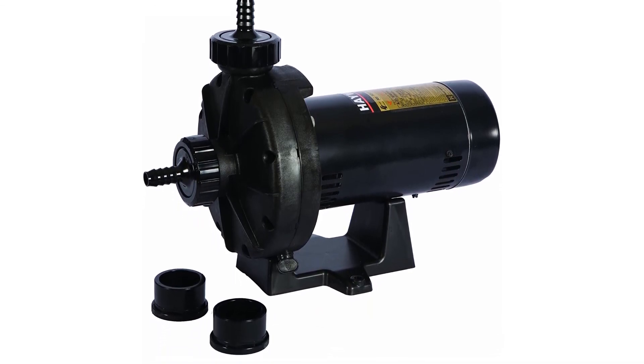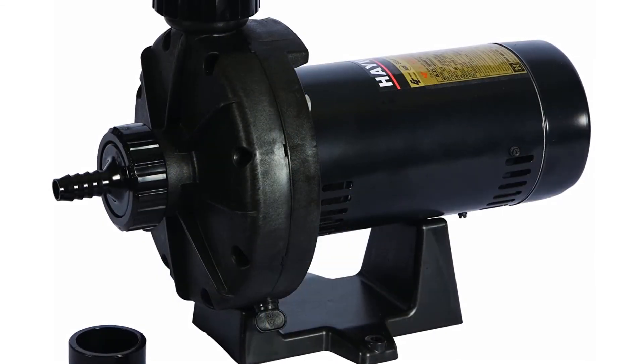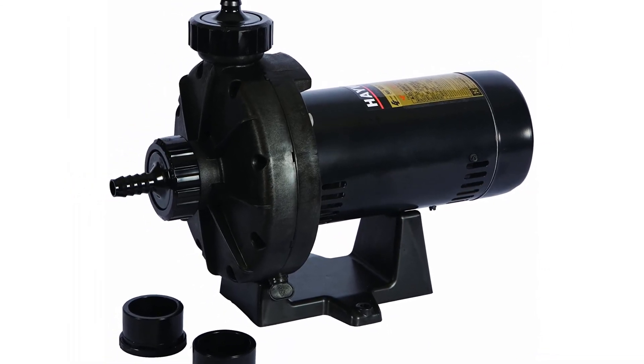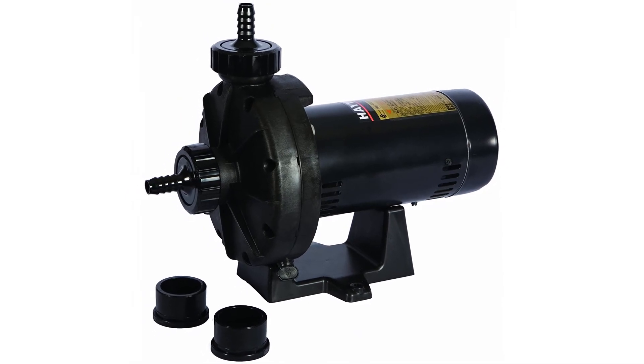Unlike many other pool booster pumps, the Hayward is quiet rather than generating a great deal of noise. It keeps things nice and quiet — you may not even notice when it's turned on and running.